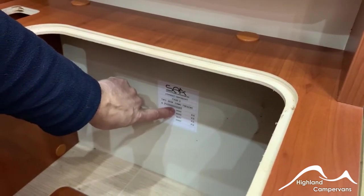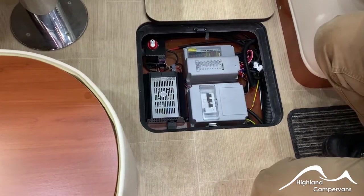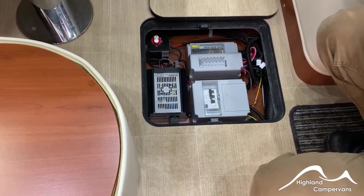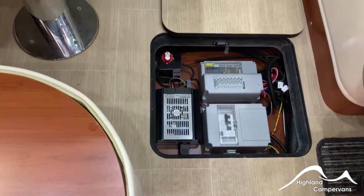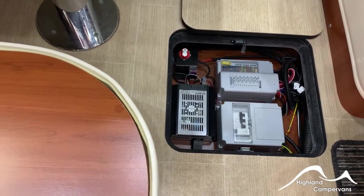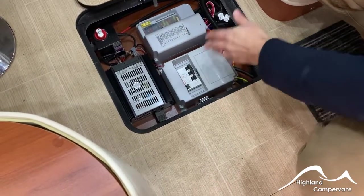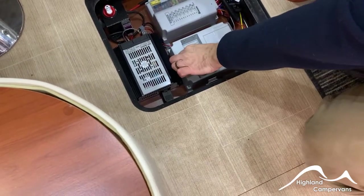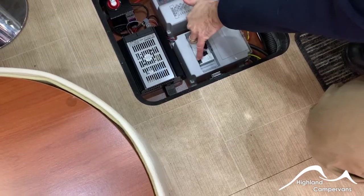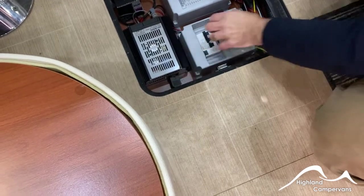There are a couple of false panel covers set into the floor. The one nearest the front has your mains RCD, battery charger, and 12-volt fuse boxes, as well as an isolator for the battery system. For the mains, start with these in the off position. Connect to the side of the van, then connect to the main supply. Push the smaller switch away from you, carry out a test by pressing that switch, and then turn on the main supply accordingly.